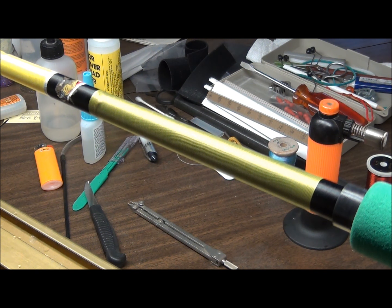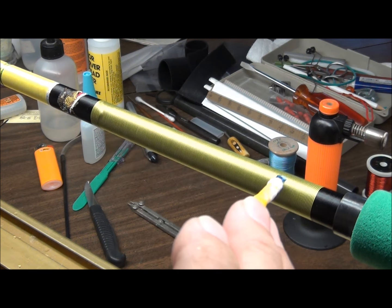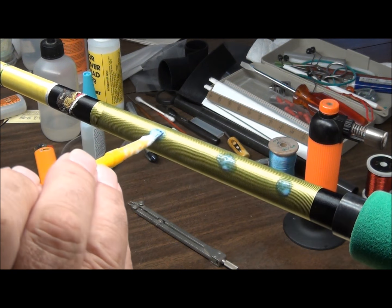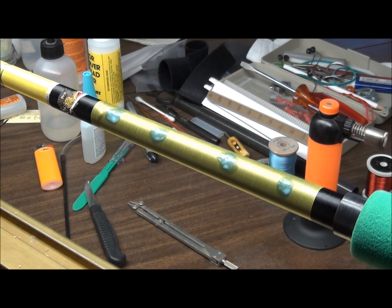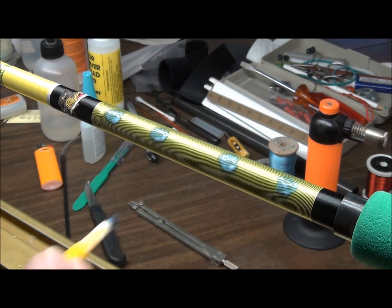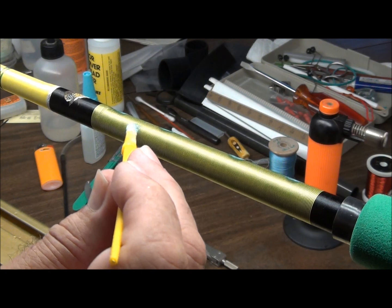I'm going to take a very thin solution of color preserver and just hit certain sections - maybe four sections here on the top. It doesn't have to be all the same; it can be bigger, smaller, in different areas. You're kind of working for an effect. I do it this way just so I kind of remember where I did it, because I will be putting a second coat on later today, and this will give me an idea of how I laid the first coat if it clears up too much.